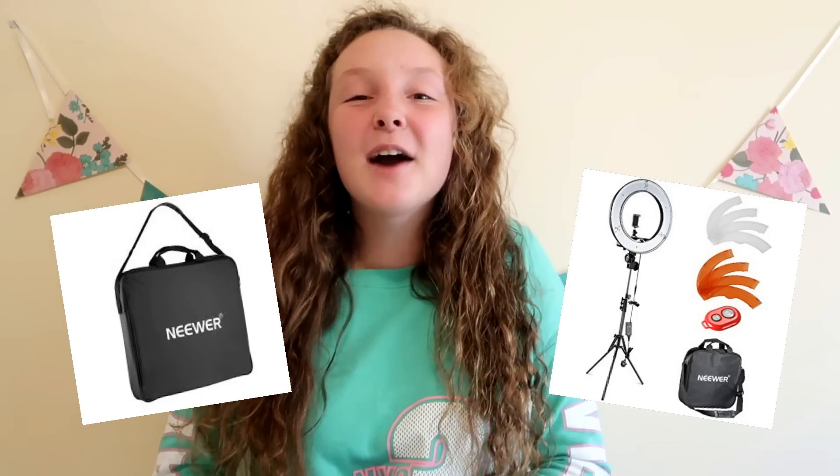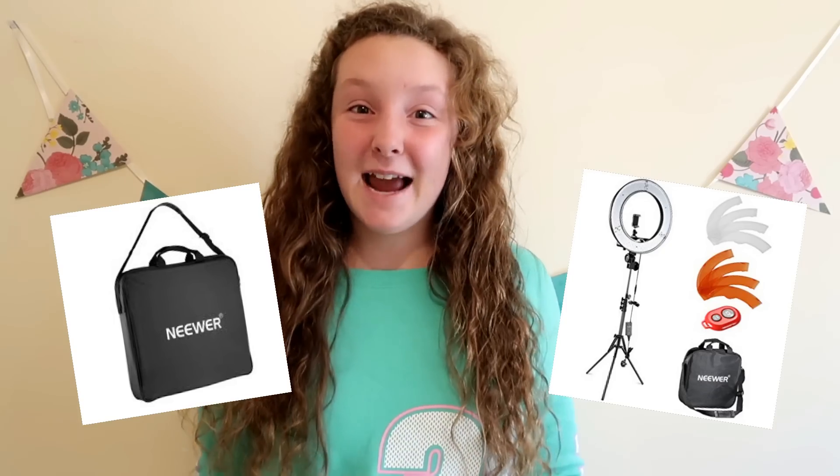Hey guys, it's Interley again and welcome back to another video on my channel. Today I am going to be unboxing the prizes I won from Elmer's Ooey Gooey Slime Games. I got loads of amazing prizes, but the first prize that I got was a video production kit. In that video production kit was a ring light, and you guys know I've always, always wanted a ring light, so I am super stoked about that.